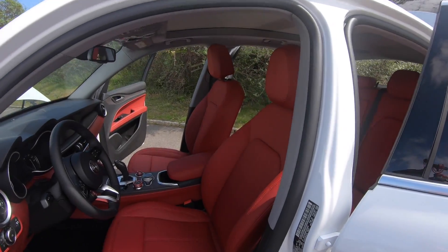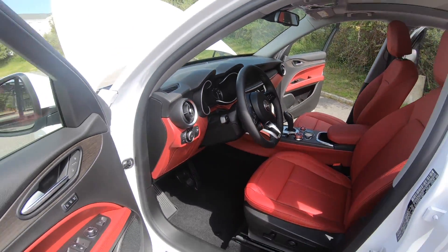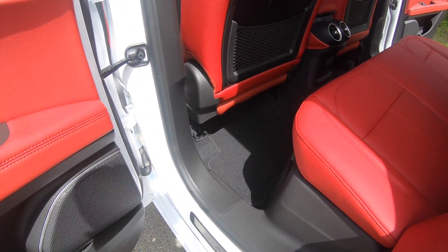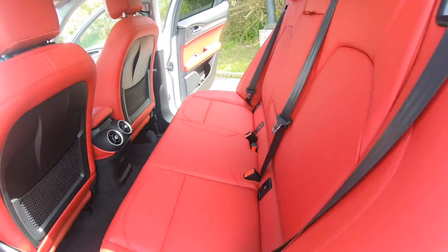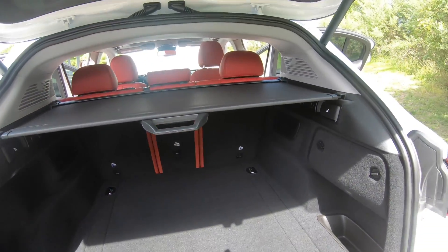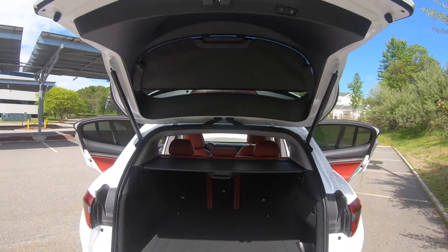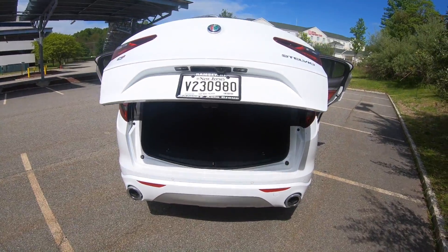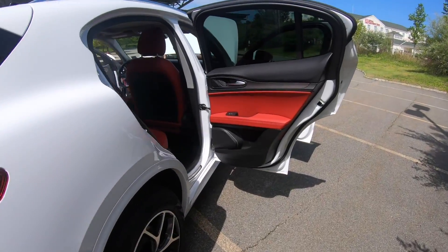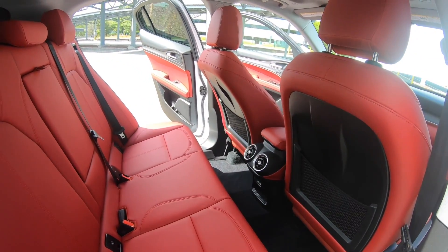She got the red interior and the power liftgate. It has an 8-speed transmission and they are unbelievably fuel efficient.